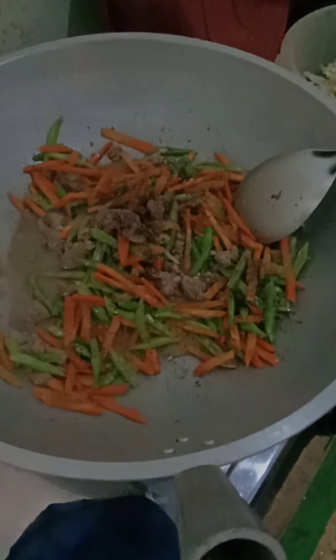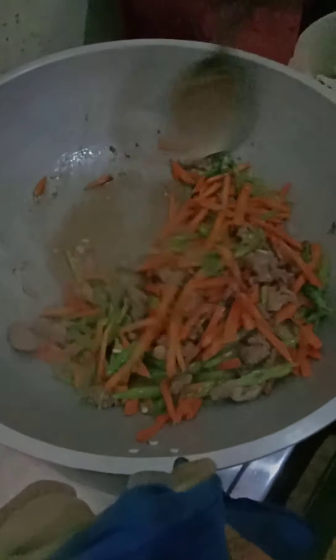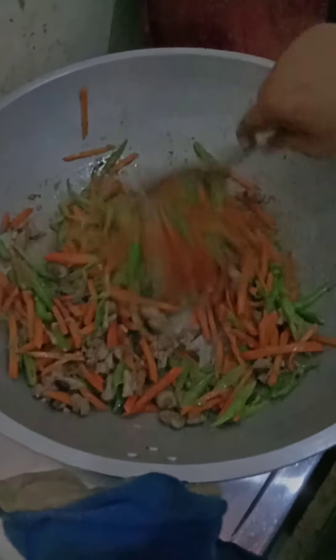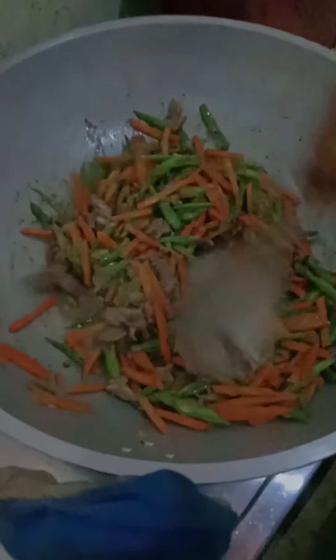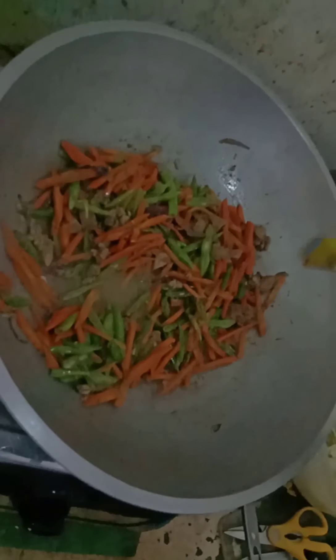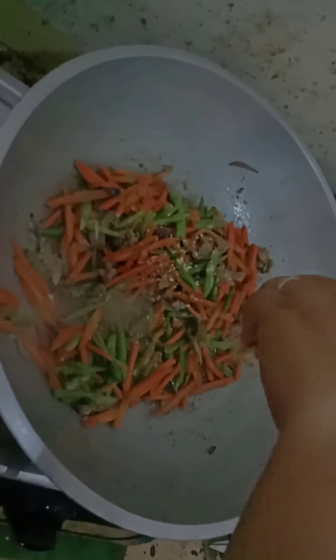I-mix natin lang guys para mahalo yung paminta sa gulay. Then lagyan na rin natin, hanggat maluto siya. After mamix natin yung paminta, lagyan natin ulit ng magic syrup — magic syrup kasi yung ginagamit namin guys. Lagyan lang siya, then after ng magic syrup, ihalo natin ulit yung gulay guys.